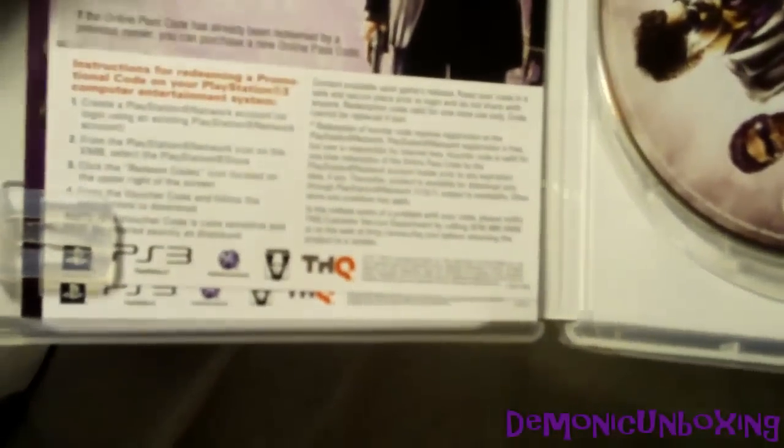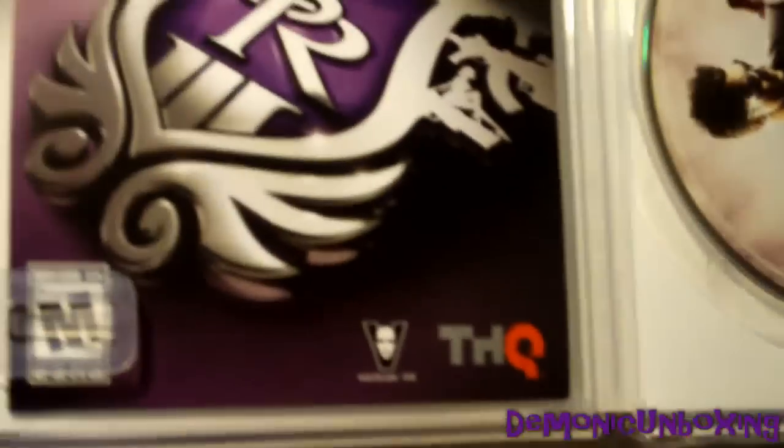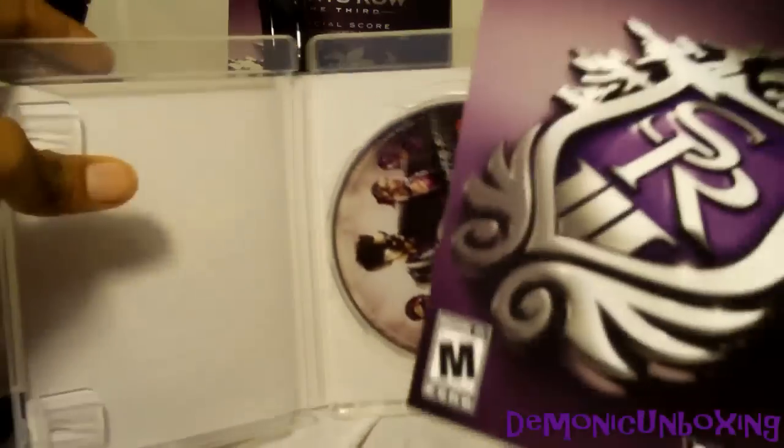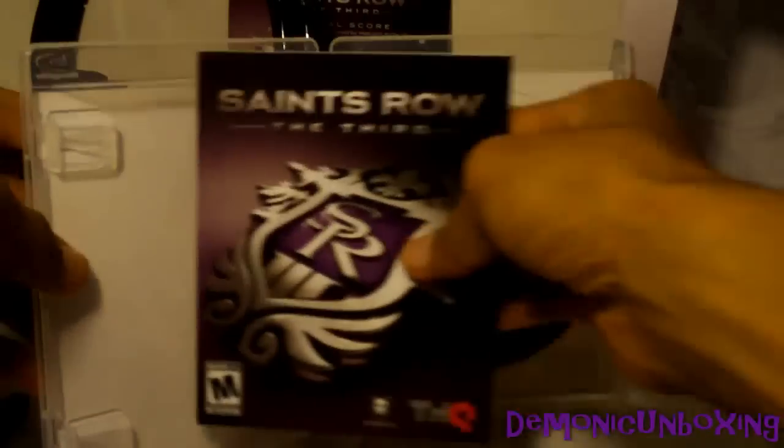And there's a code inside — this looks like an online passcode, I believe, so I'll just remove that. And another code for the Professor Genki's Hyper Ordinary Pack. And there's your instruction manual, which you're not getting much — it's just about two pages long. A lot of game companies are doing these. And there's the game disc.